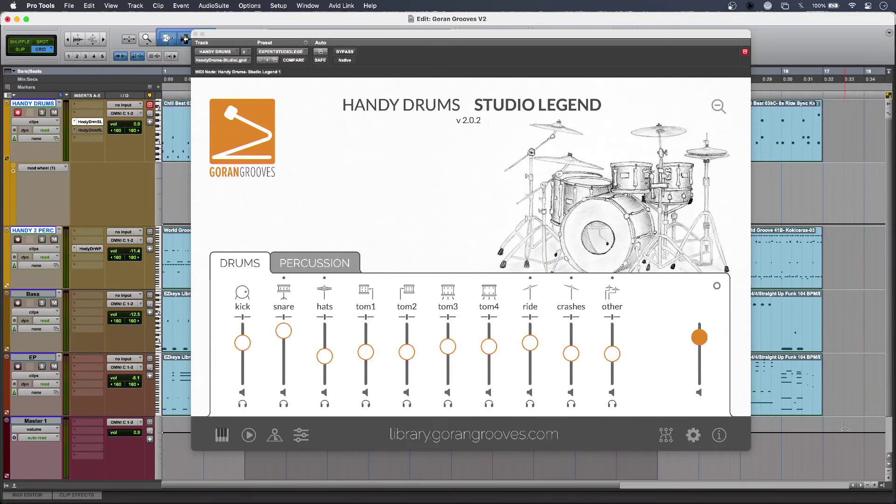Hi, this is Luke and this is our first look at Goran Groove's Handy Drums version 2. This latest incarnation has loads of improvements and great sounds.